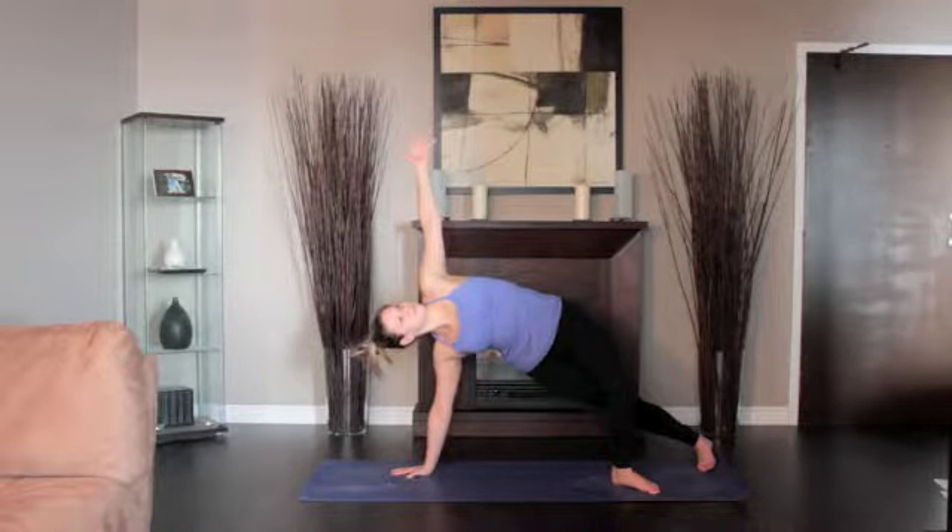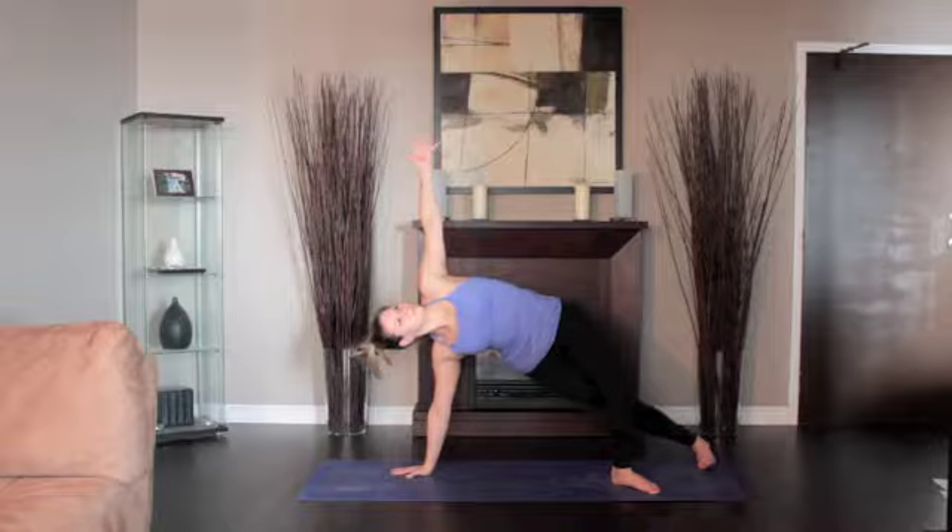Stay in this position for 15 to 30 seconds. Come back to High Plank, then push back to Downward Dog.